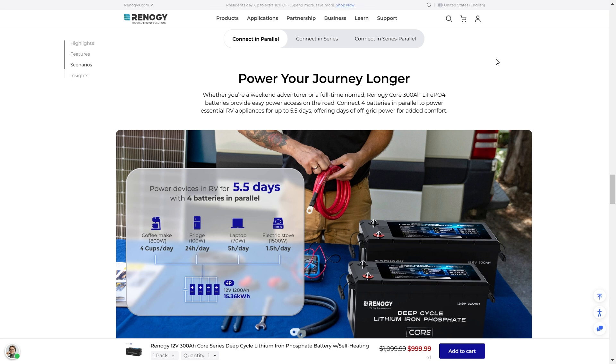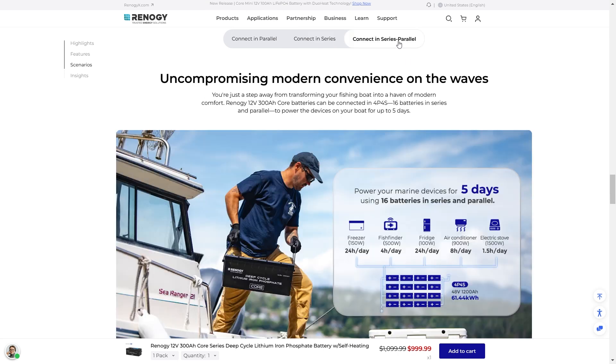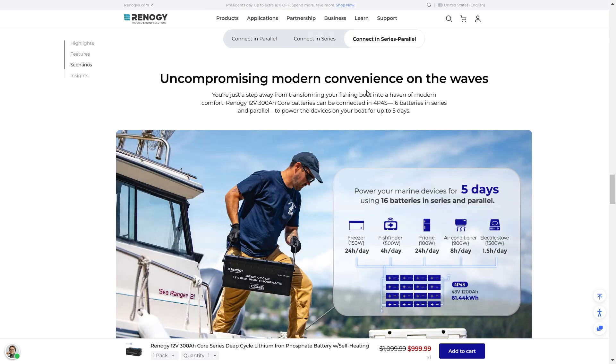Connect four batteries in parallel to power central RV appliances for up to five and a half days, offering days of off-grid power for added comfort. For a cabin, connect four batteries in series to power devices including an air conditioner, refrigerators, and more for up to four and a half days — spend less time on maintenance and more time enjoying your getaway. For a fishing boat, connect four batteries in parallel for a series configuration of 16 batteries in series and parallel to power your boat for five days.